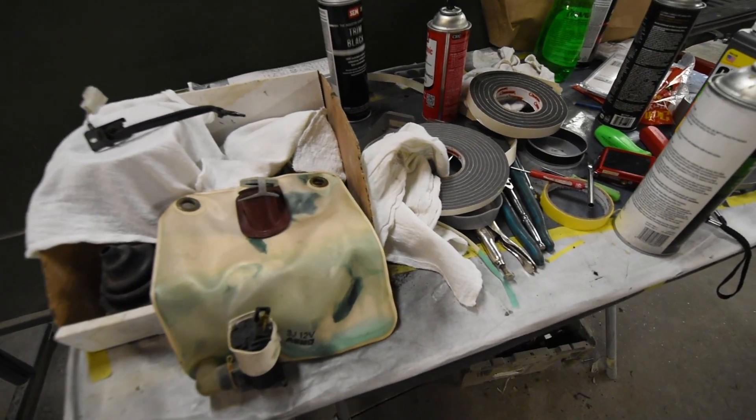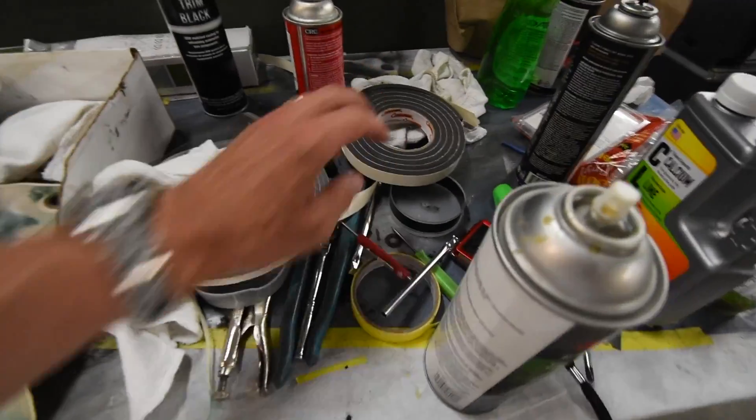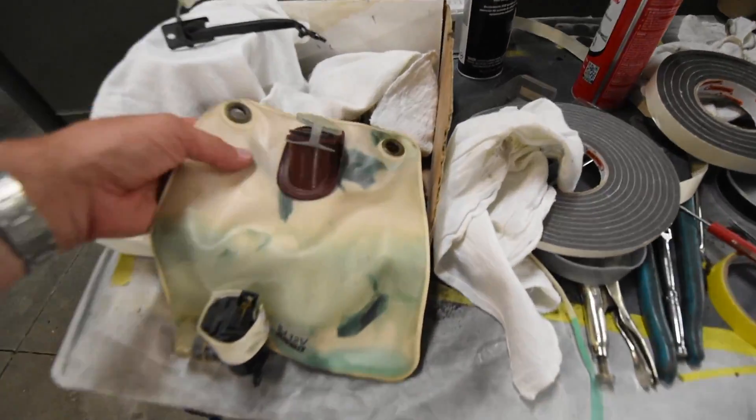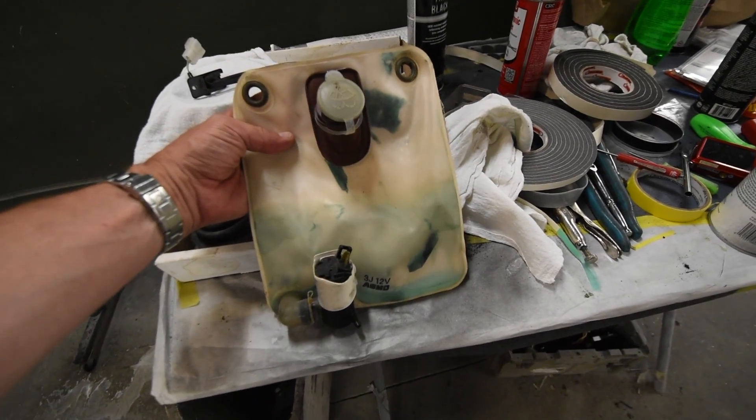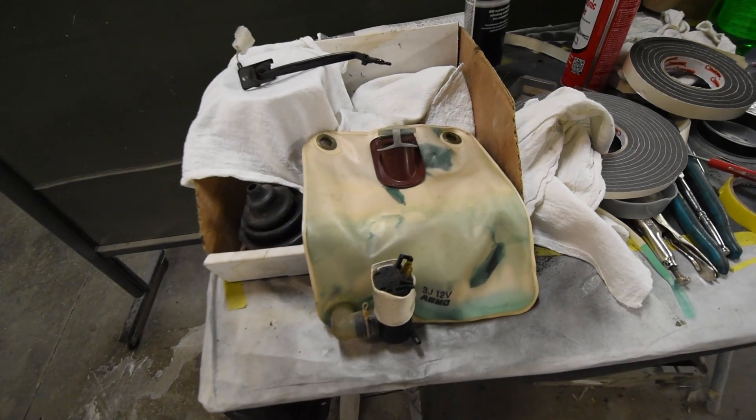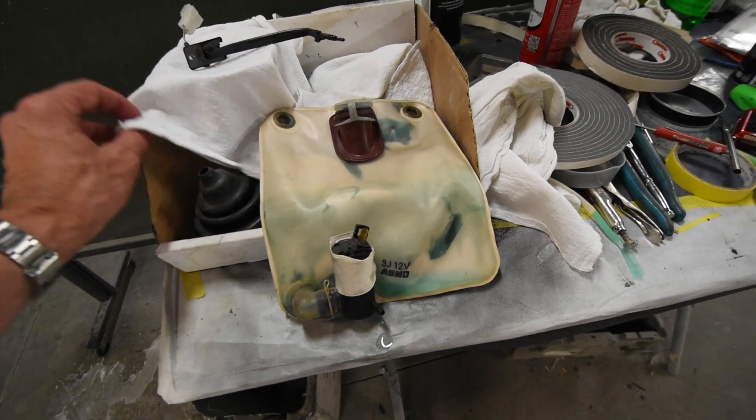This is Hank's workbench, where he has a lot of paints, foam, and things to clean. This is the bladder for the rear windshield wiper that sits in the quarter panel. He takes that out, makes sure it's cleaned, puts it back in, and inspects it.